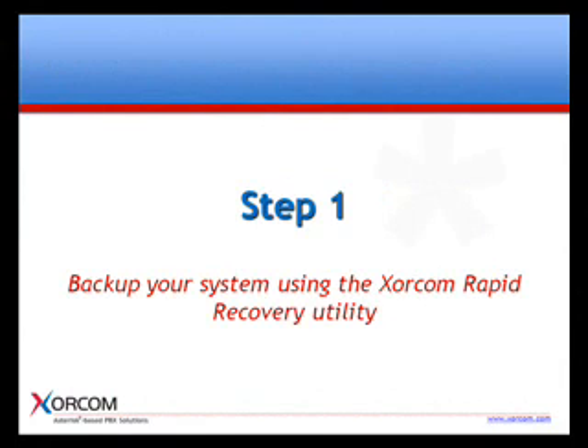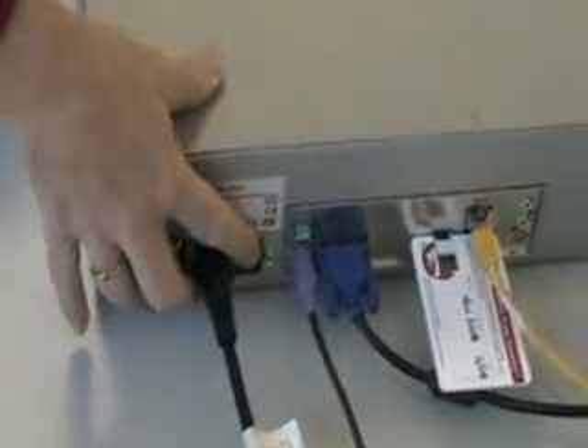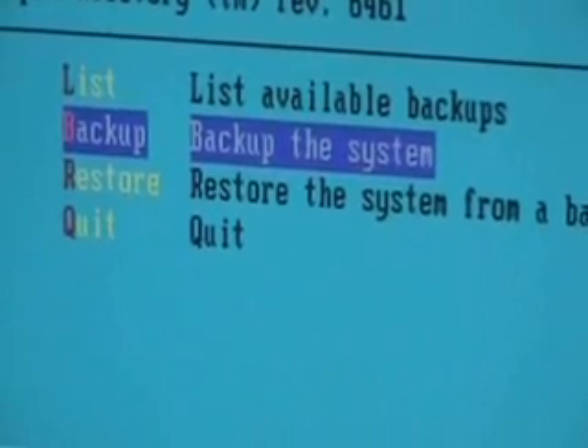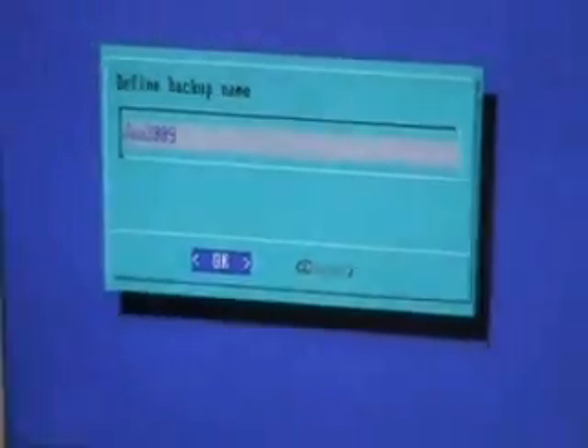The first step is to backup your system using the Soracom Rapid Recovery Utility. First, change the default settings to USB boot. Next, insert your XRR to one of the available USB ports. Now, boot your IP PBX. Since your system is set to boot from the USB, the first screen you'll see is the main screen of the Soracom Rapid Recovery Utility. Choose the second option, backup the system, and create a name for your backup file. It will now take the system several minutes to prepare the backup and write it to the disk on key.